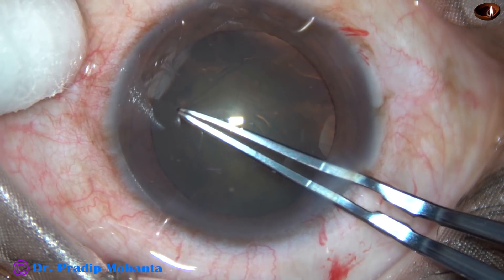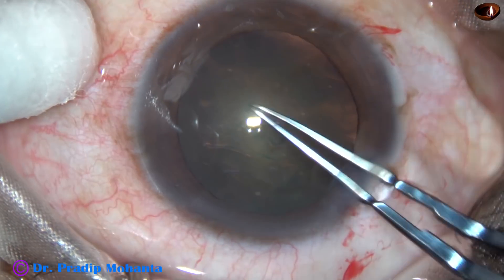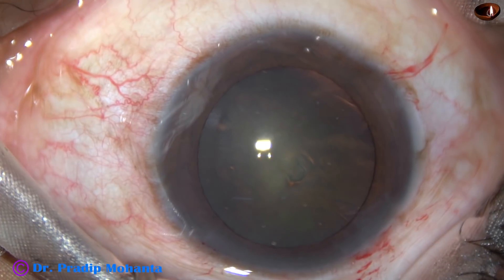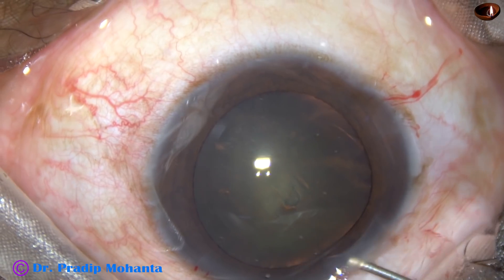It is a new technique to divide nuclei of soft cataracts with the help of a chopper and 27G hydro cannula. I am going to narrate two cases in this video.